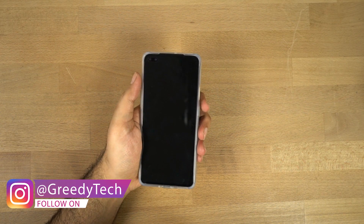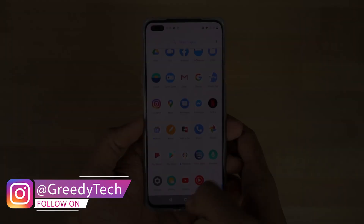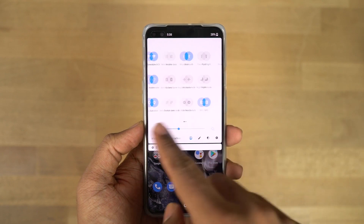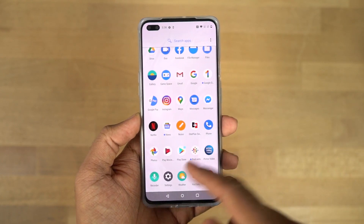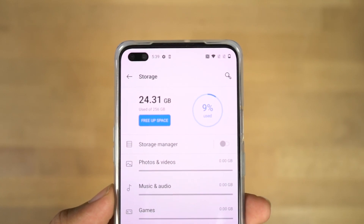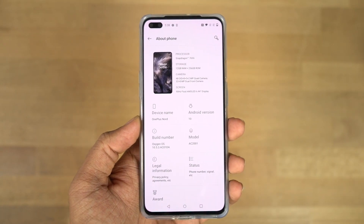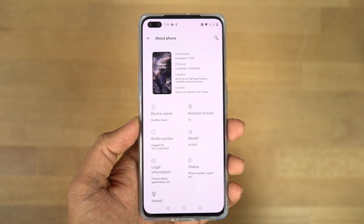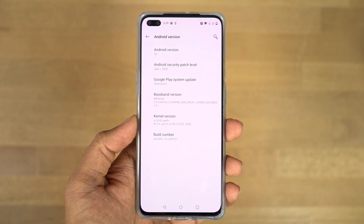Now let me turn on the phone and set it up. So this is how the phone looks once turned on. Let's check the storage section — out of the 256GB of storage, we get about 232GB of space for user apps and data. The phone is running OxygenOS version 10.5 based on Android 10 with the July security patch, which is pretty great.